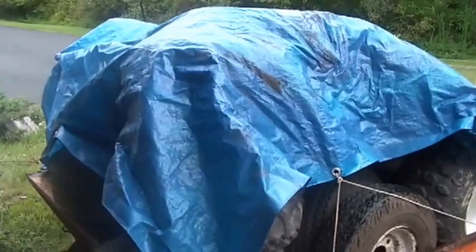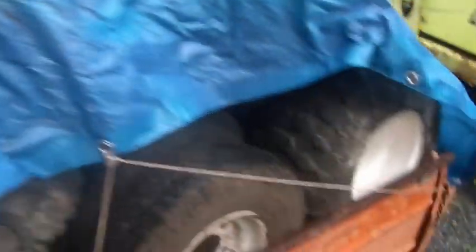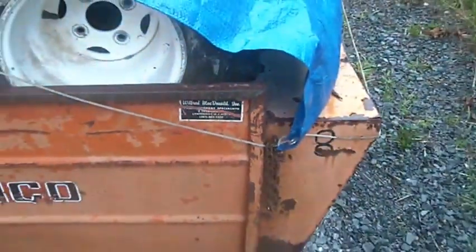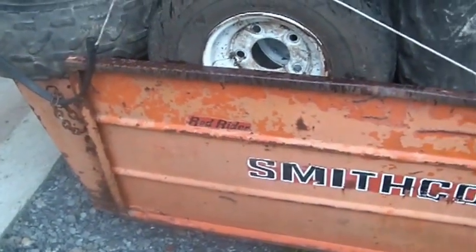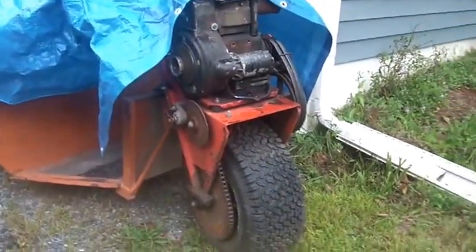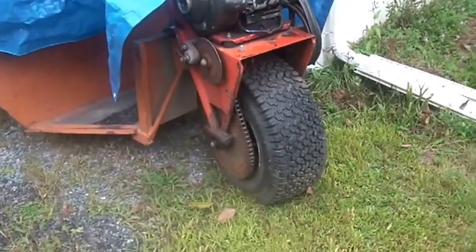So we're taking down the plywood. Here are some of the tires that came off of it. This is a Red Rider — it's made by Smith Go. You never know, sometimes when you show this type of stuff people go 'wow, I used to work there.' This one came from a golf course in Poughkeepsie. She started right up, drove it here, loaded it up with tires.